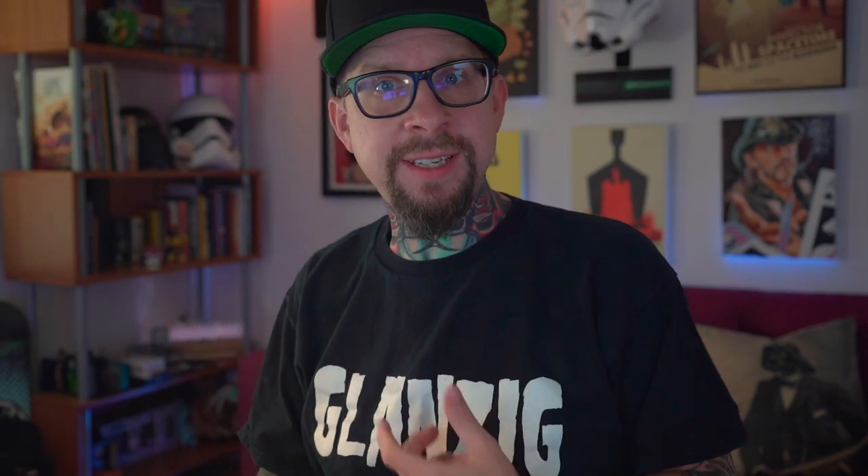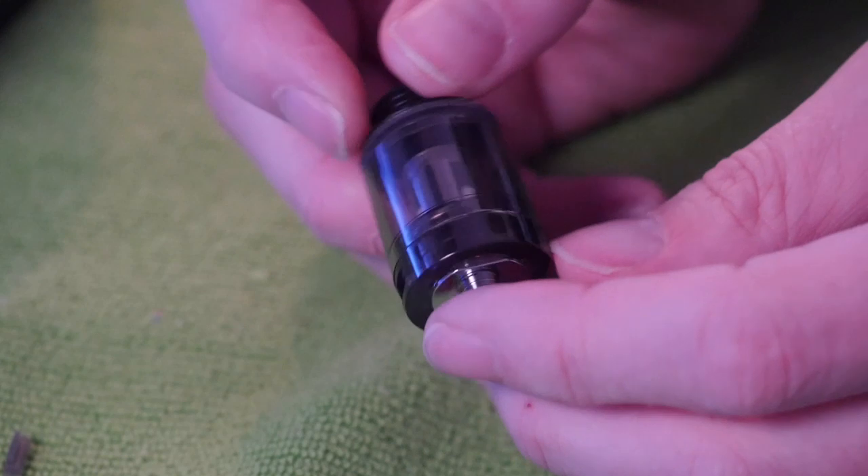With that 80-watt ceiling on this device, you can still run something pretty low — just don't go as low as a 0.11 because you're not necessarily going to get the power you need out of the device.